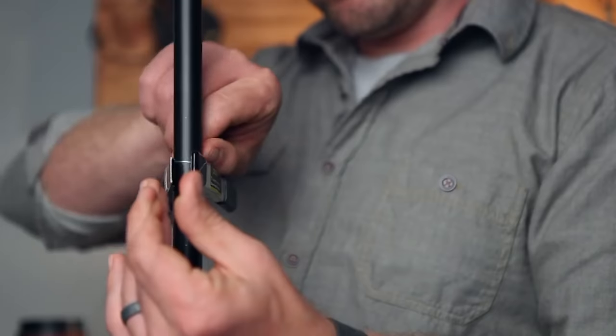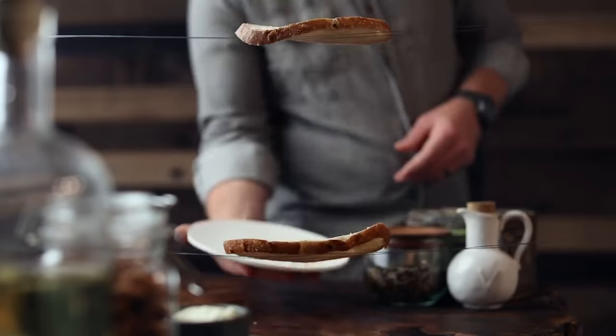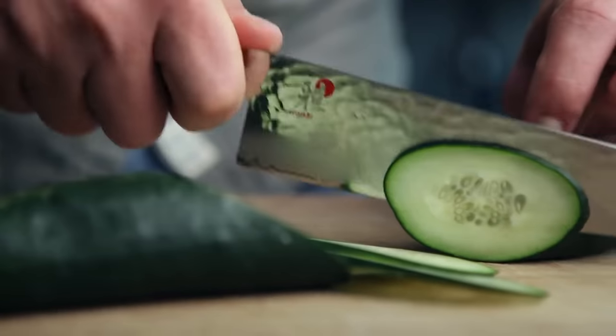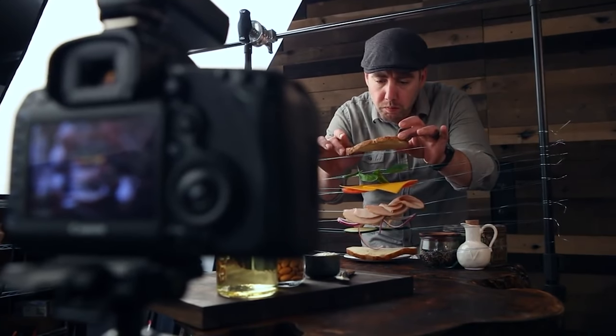A long time ago I put out a video that shared some secrets on how to make really cool flying food photographs. In that video I showed you how to use wires to hold the food in place and then composite out those wires using Photoshop to give the food that flying, hovering effect. That was a really fun video to make but I thought, why not show you how to get the same flying food effect but this time in camera.